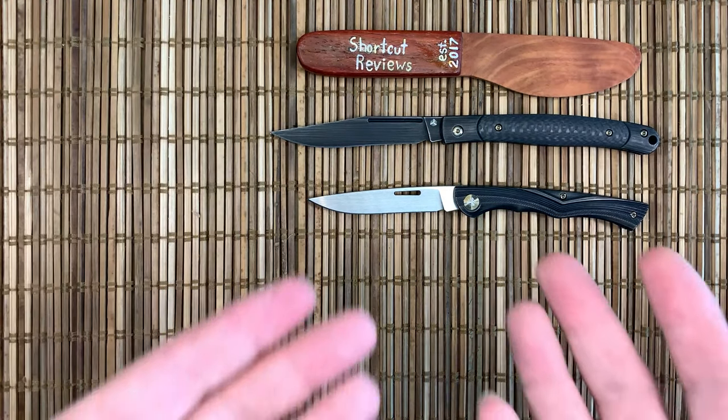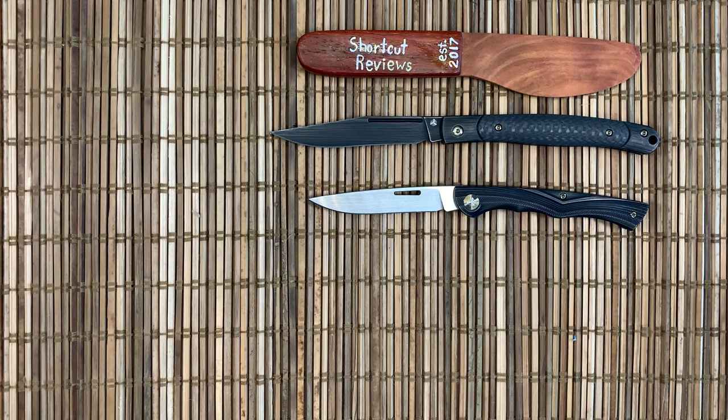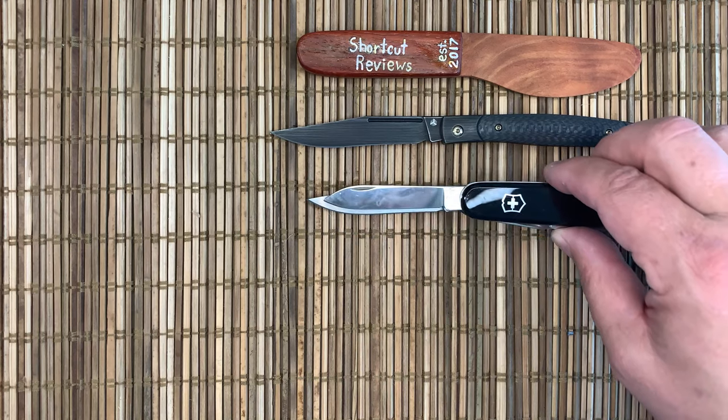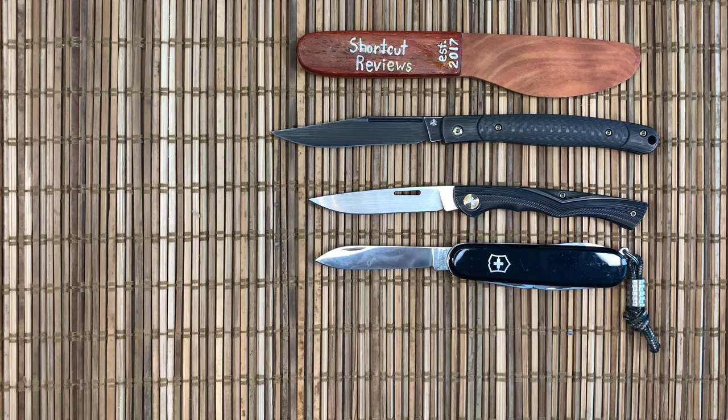For size comparison, here's the knife my oldest daughter gave me for Easter, and a traditional I have — a Tinkerer. So just a little bit more blade on the Scamp, and a lot more blade on the Gentry.